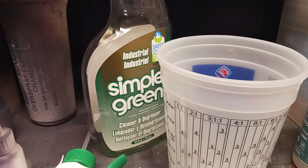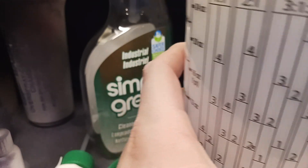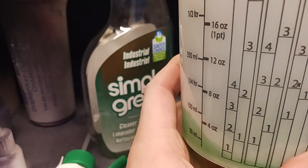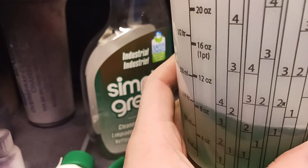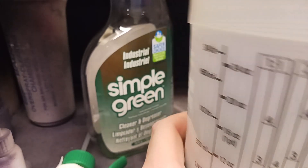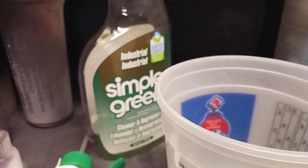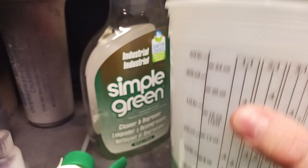Luckily, since you're using stuff that's not too caustic, you shouldn't have to wear gloves unless you've got open wounds on your hands. The eight-ounce mark is where we're trying to go — slowly pour in your liquid until you hit right at eight ounces. If you're a little bit over, that's fine; it's not really gonna change much of the outcome. Now that you've got your eight ounces of Simple Green,